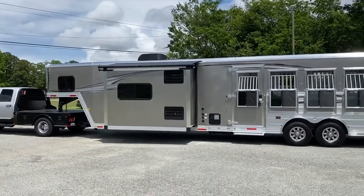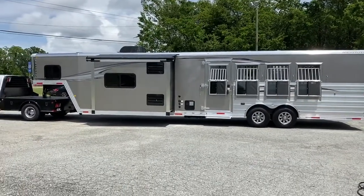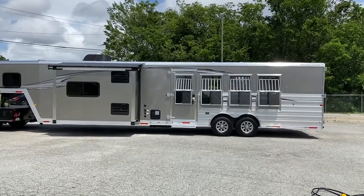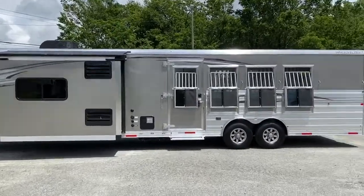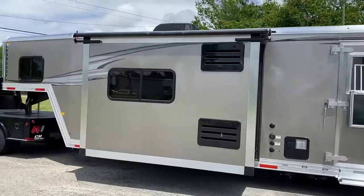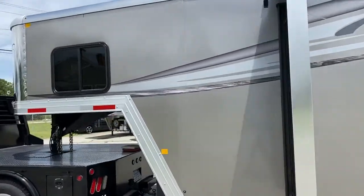Hey everybody, it's Ashley. I have got a brand new 2020 8416 Merhow. This trailer is a four horse, has drop windows on the head side and the rear as well, so I'll spin around and show you that. It's pewter in color.